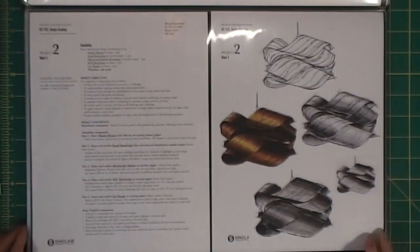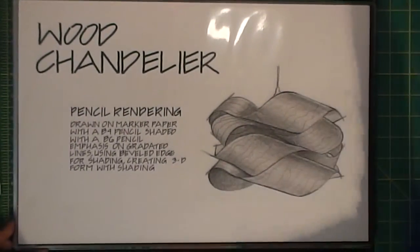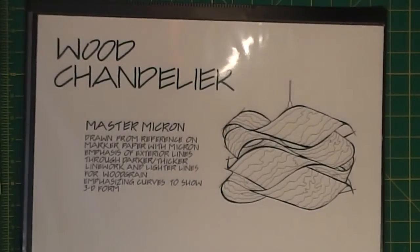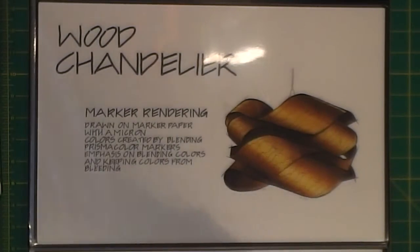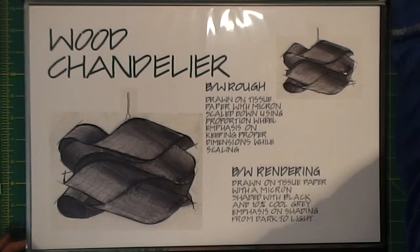Project two was a wooden chandelier. Here is the master micron, drawn with a micron pen, and then here is the pencil rendering. Just using different pencils - my go-to for outlining was always a B4 pencil and my go-to for shading was always a B6. Then there's the marker one - same thing, just using different Prismacolor markers to shade and get the desired shading. The black and whites are done the same as the cylinders, using the tracing paper with a micron and then blacks and grays to get the shading.